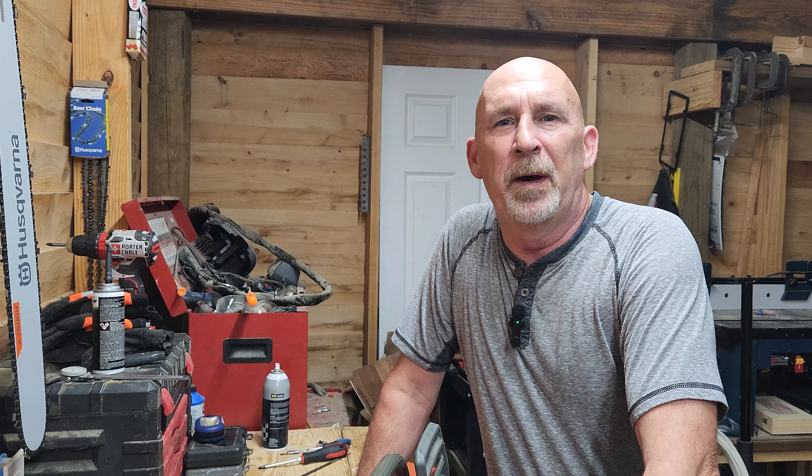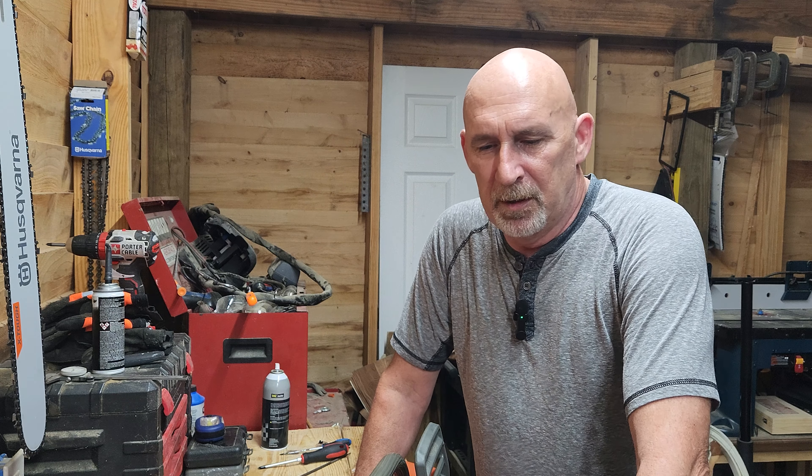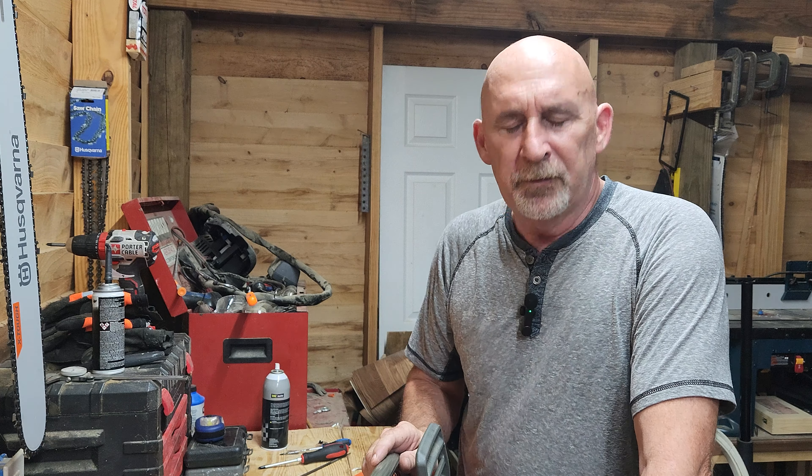Good evening everyone. It's Papa John at our Kentucky home. Thanks for stopping by. I want to talk to you a little bit tonight about this Holzforma saw that I purchased a while back and have been running. I seem to be real pleased with it.